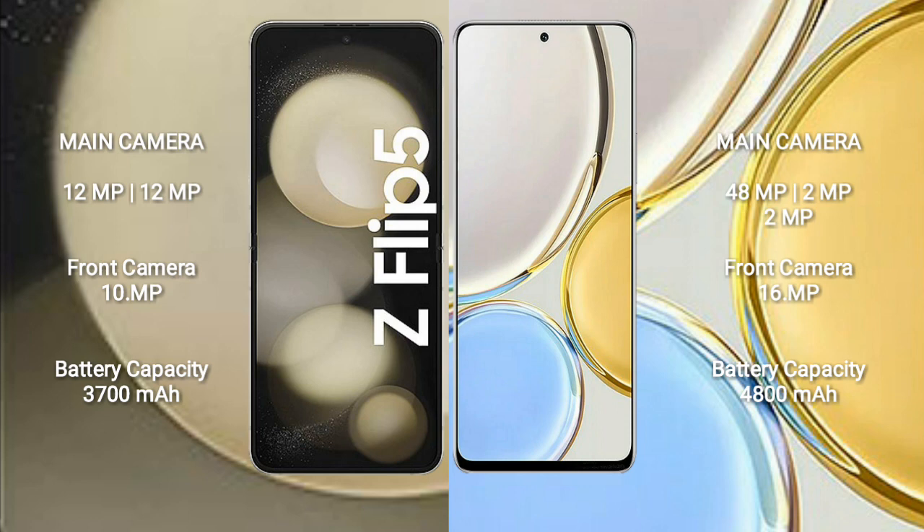Samsung Galaxy Z Flip 5 has a 3,700 mAh battery with 25W fast charging support. Honor X9 has a 4,800 mAh battery with 66W fast charging support.